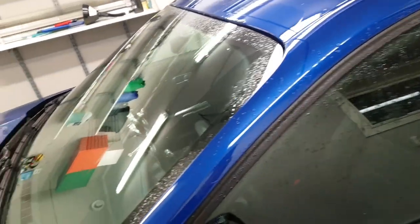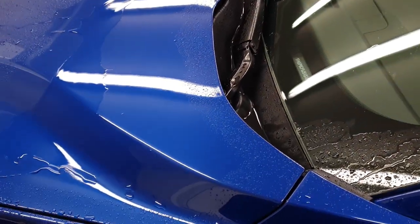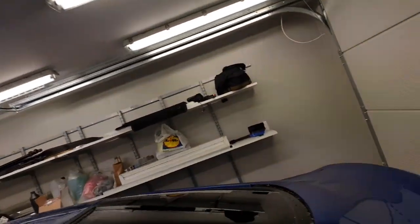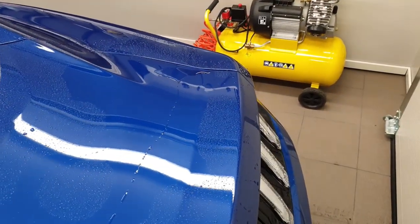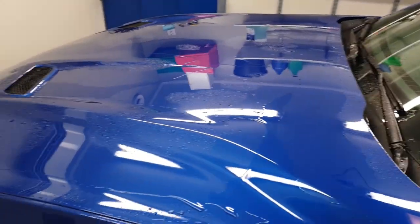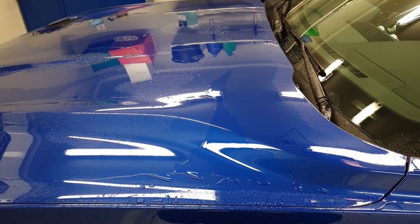Alright guys, we've now moved inside. It's been almost two and a half hours, and the car is ready to be dried. I will go over it with the drying towel and also with the compressor to get everything off, before I start to tape off things like the plastic trim here, the window trimming, etc. So let's go ahead with the drying and proceed with the next step.